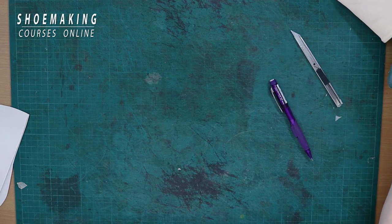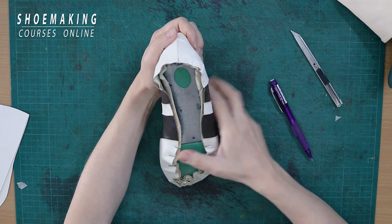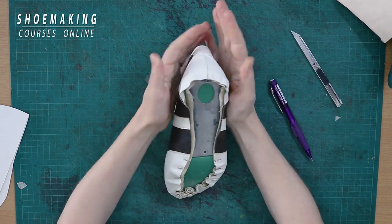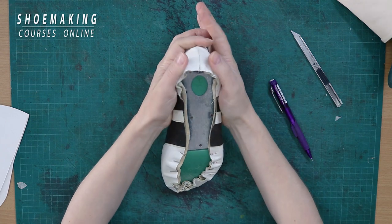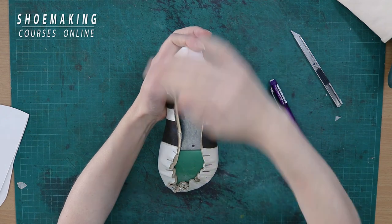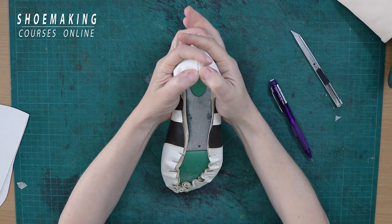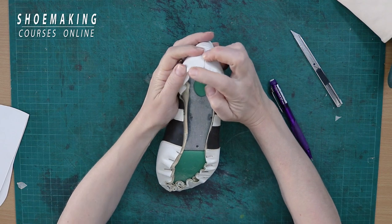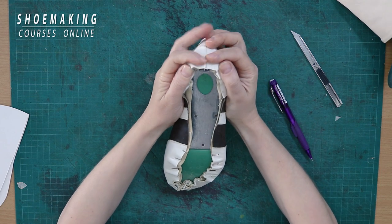When you close it you will have thick folds. Right now I will show you how it must be — an example of the correct pattern. You see, I don't even need to close it; it already has the exact shape. When I pull it with the pliers to close all these folds, I don't have to work too hard because I have very tiny folds. This is how it must be.